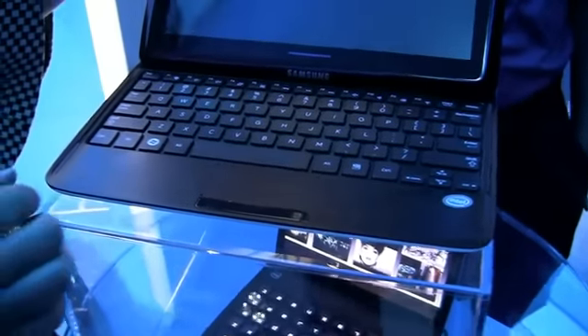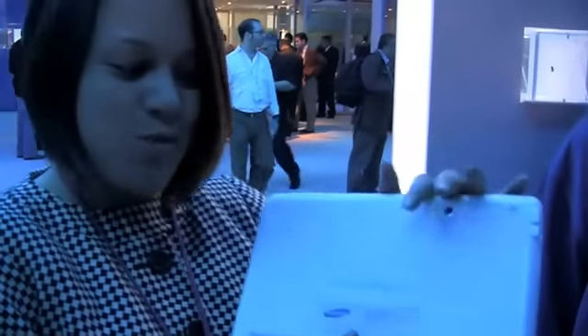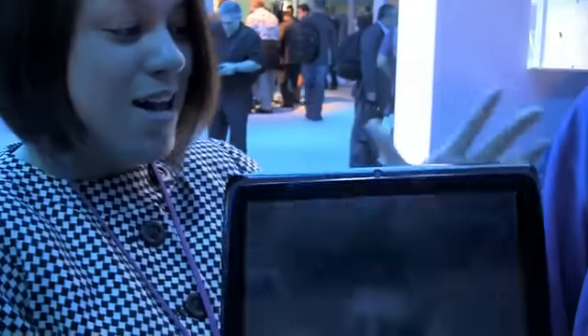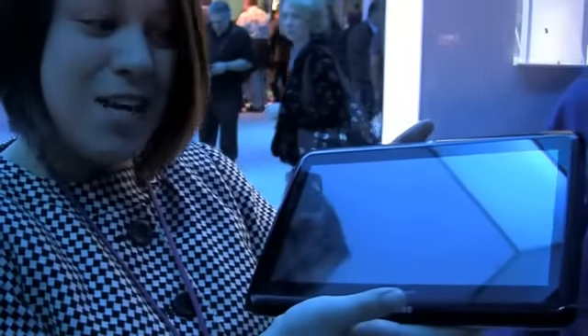So this has been a quick look at the Samsung PC Slider. It is meant to have about eight hours of battery life, so we'll see how that actually turns out. It's supposed to have a 3,000 milliamp-hour battery, and it's a little heavy at one kilo. It's an interesting attempt at the tablet-netbook, or netvertible, market.